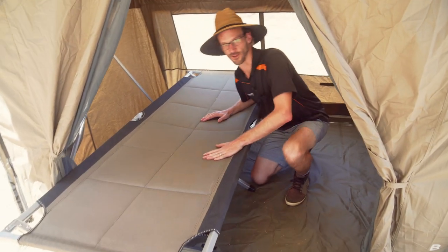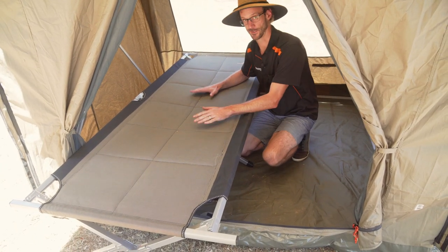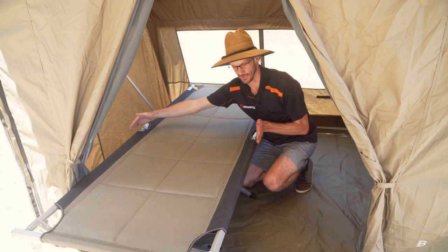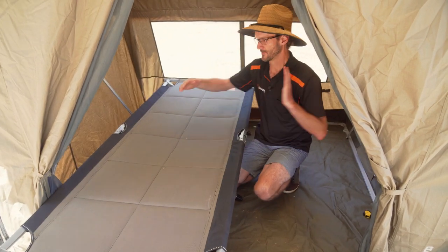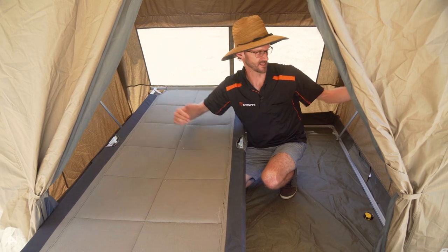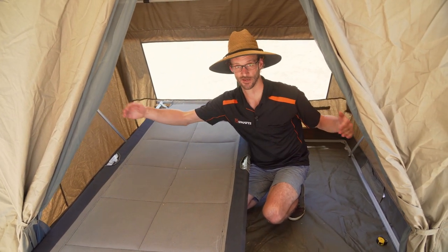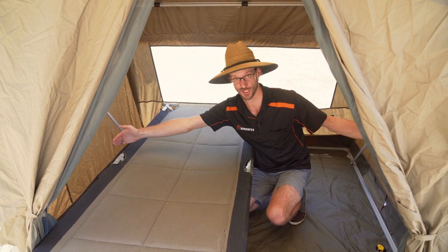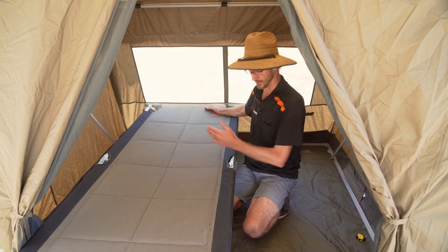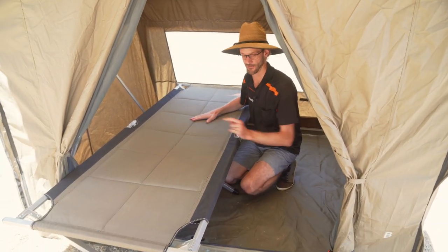Now this stretcher clearly doesn't fit — it looks a bit silly at the moment, but I've left it here for reference. The King Goanna is 210cm in length and about 80cm wide, but the poles at the ends are actually about 92 centimetres. The tent being two metres in width, by the time you take into account the frame, you've only got about 180 to 185 centimetres in width — so you're gonna have to find a pretty short stretcher, and you'll still struggle to fit two side by side, and even if you do, you're not gonna have any standing space.